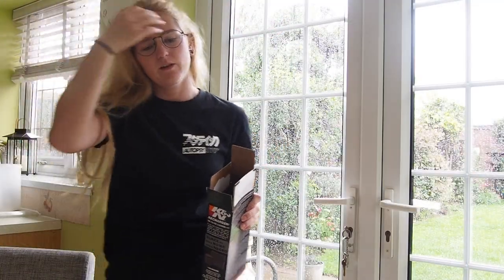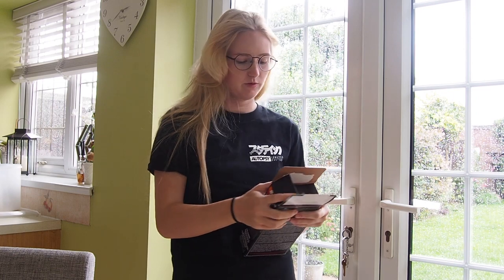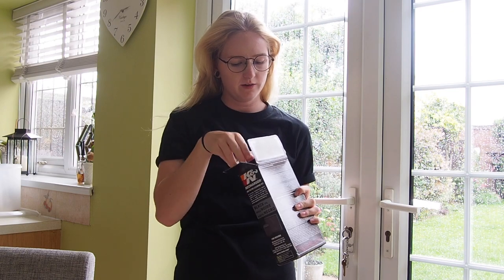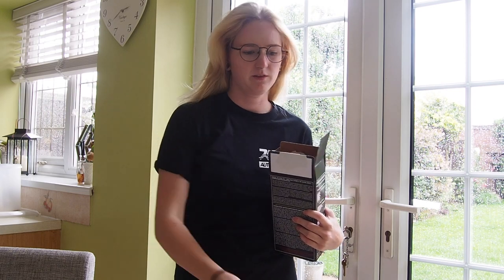Hi guys, I'm back today. The K&N air filter cleaner has arrived, and the weather sucks outside unfortunately, but I'll still record and go and show you how I get that air filter out. So the kit is here. There are actually instructions inside, which are really helpful. But I'll make it easy for you guys and I will basically make you a video on these instructions.